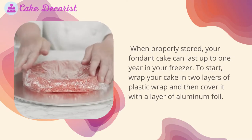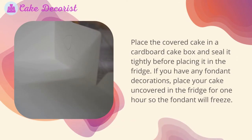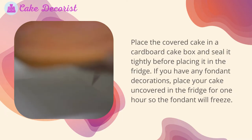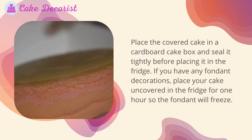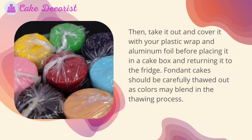When properly stored, your fondant cake can last up to one year in your freezer. To start, wrap your cake in two layers of plastic wrap and then cover it with a layer of aluminum foil. Place the covered cake in a cardboard cake box and seal it tightly before placing it in the freezer. If you have any fondant decorations, place your cake uncovered in the fridge for one hour so the fondant will freeze first.